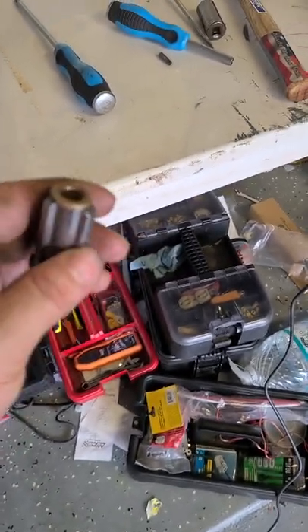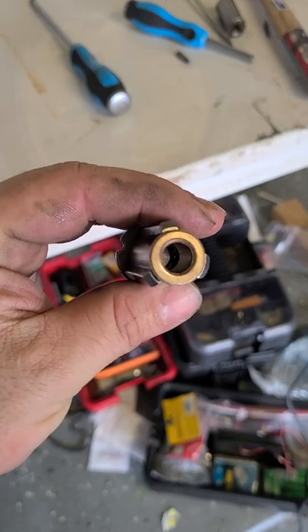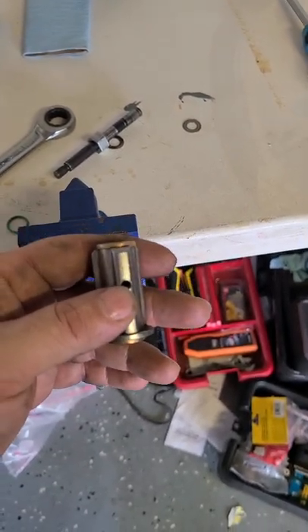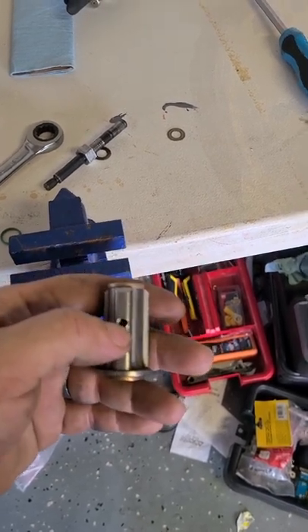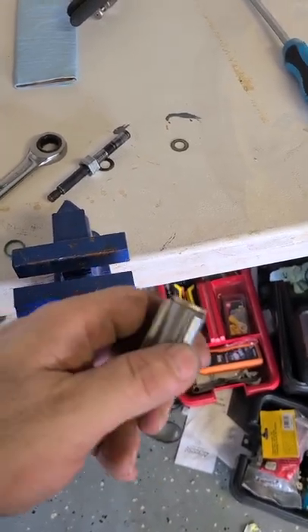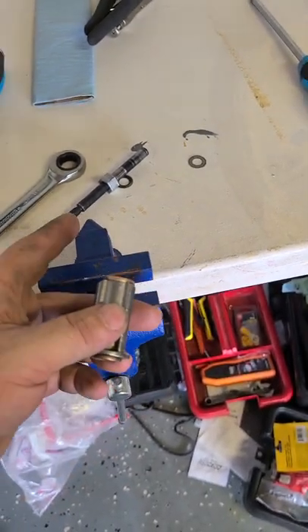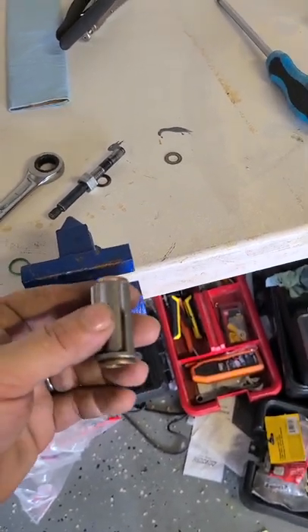I'll stick the brake cleaner in here, here, and here just to get all the crap out of it. Then what I'm going to do is repress that bearing back together, which I can show you - it should be real easy, it's the same way we got it out, just backwards. Once that's back in, I'll fill that hole with grease right there and spin this thing, then add more grease and spin it, add more grease until I'm confident that the whole pocket in there is full of grease. I'll also put a little bit of grease on the shaft when driving it in just to make it easier.